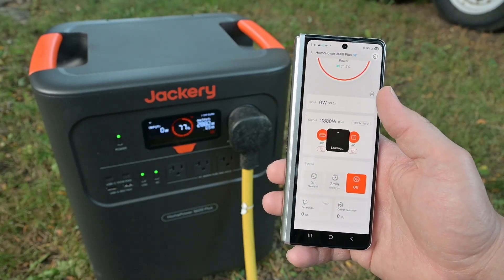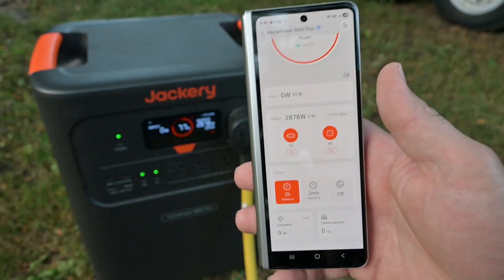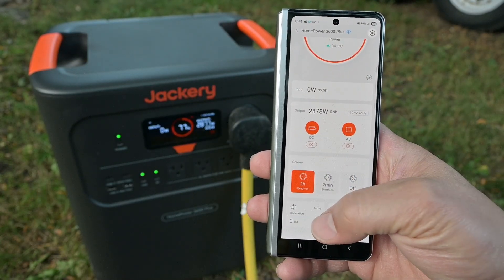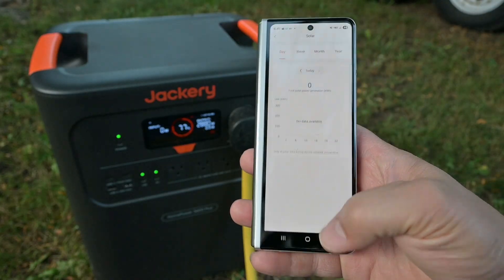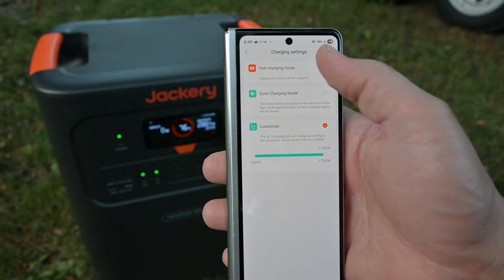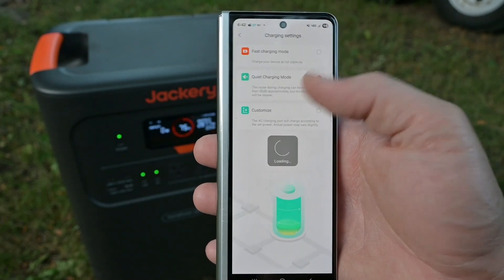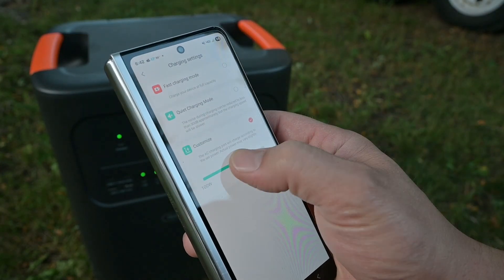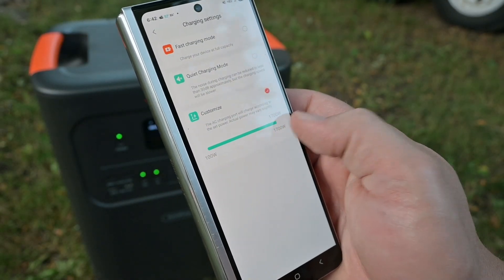Go back to two hours and it will keep track of your generation — you do need to have it connected to Wi-Fi continuously for it to track your total generation. In the charging section, we've got fast charging mode which charges as fast as possible, quiet charging mode that keeps it under 30 decibels while charging, or customize mode — where we can drag the setting all the way down to 100 watts or all the way up to 1700 watts.